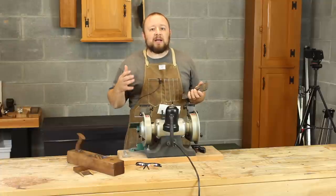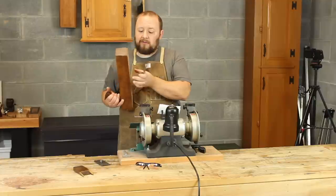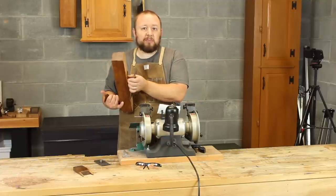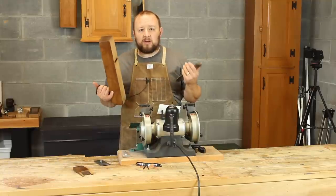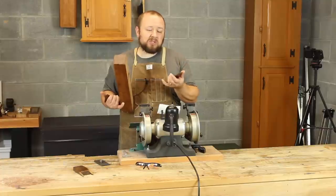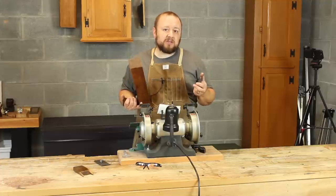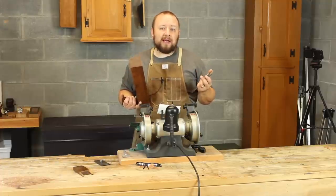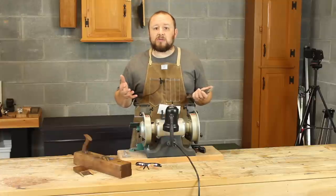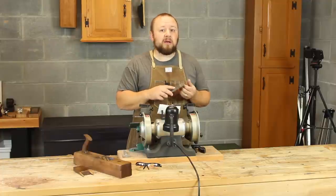Today I want to talk about how to establish your camber based on the amount of projection. My goal with a jack plane is to take the thickest full-width shaving I possibly can. This iron is two and a quarter inches wide, and to be most efficient I want to use as much of the blade width as I can. I find about a 32nd of an inch thick is about the maximum you can take as a full-width shaving in the most popular hardwoods and softwoods used in the United States.